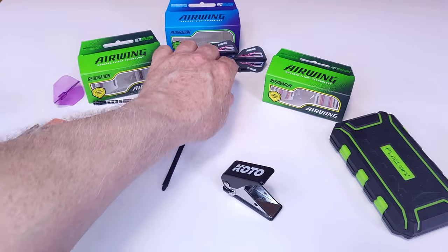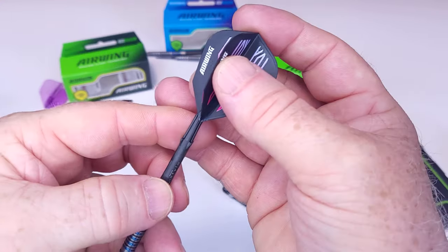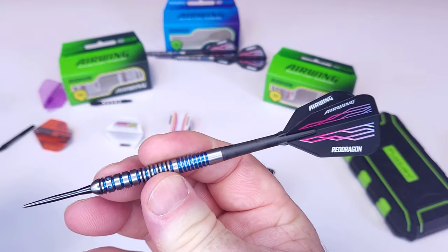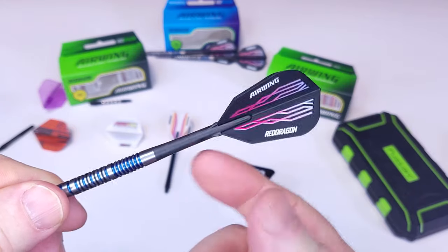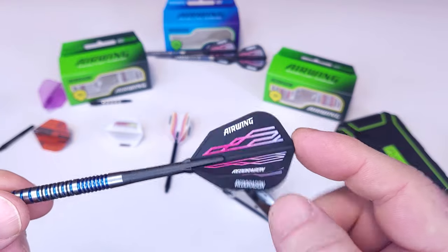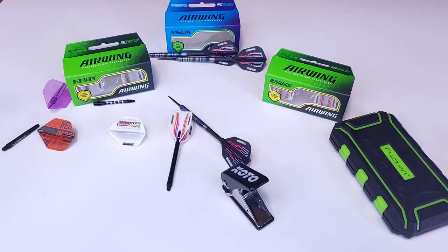Let's get these things on the board. I'm going to use my match darts with L-Style carbon stems and the V-standard shape Airwings. We'll get them on the board and see how they fly.